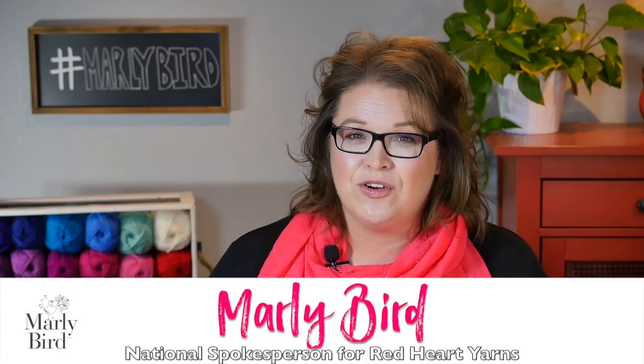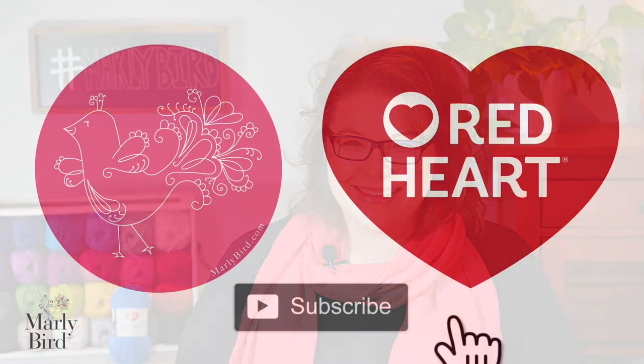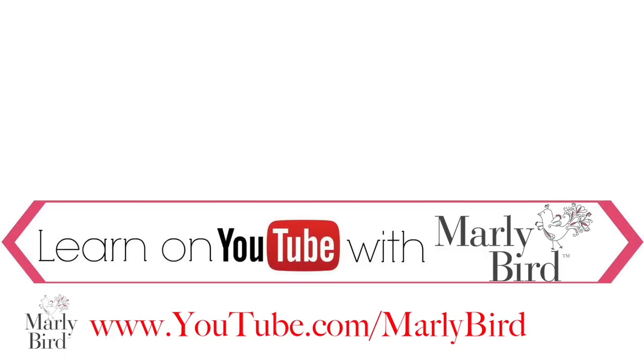Now you know how to make the super simple Rib and Lace Scarf Cowl. If you make one, be sure to queue it up in your Ravelry projects or share with me on social media using hashtag MarleyBird. I hope you enjoyed this video — please subscribe so you'll be notified whenever I release a video for knitting, crochet, or general crafts. I'm MarleyBird and I'll talk to you again soon. Everything you need to know about knitting or crochet can be found right here on the MarleyBird YouTube channel.